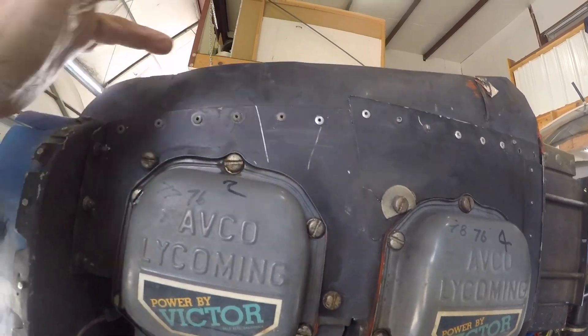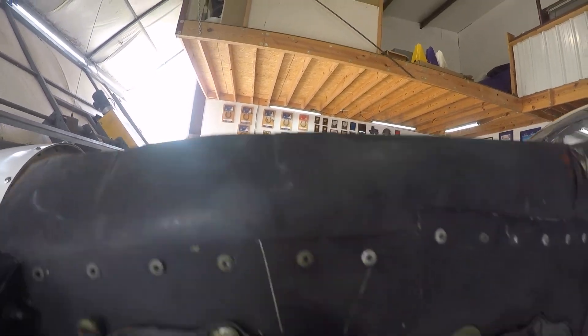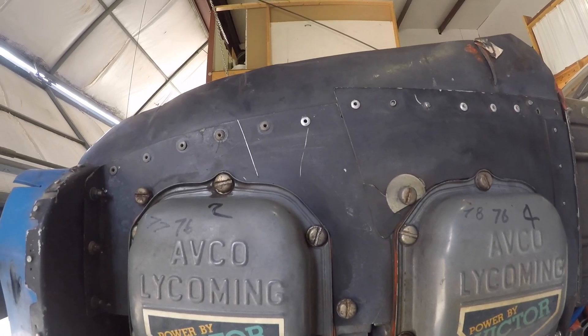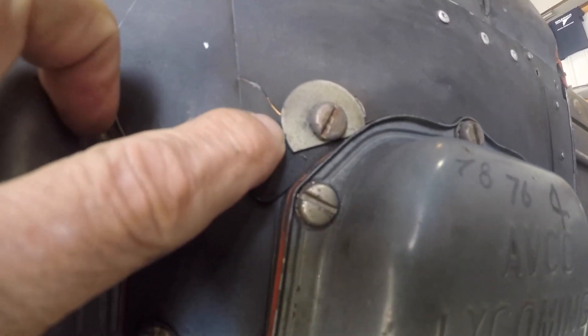For extra fun, the baffle seal on this side is on the inside of the baffles, but if we look at the other side of the engine it's on the correct outside side — so we're going to be fixing that inconsistency. Standby — there's a crack right here in the baffle seal.